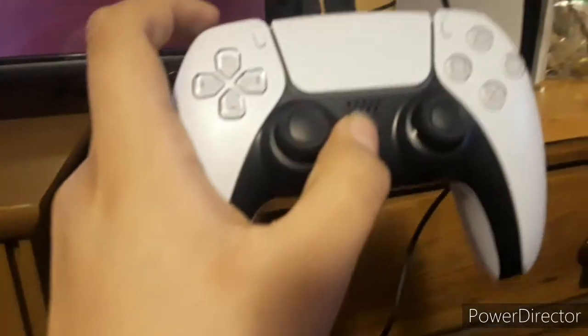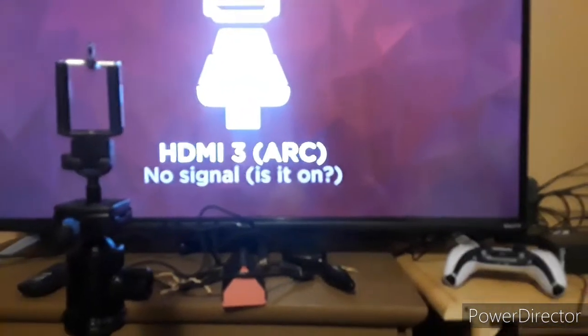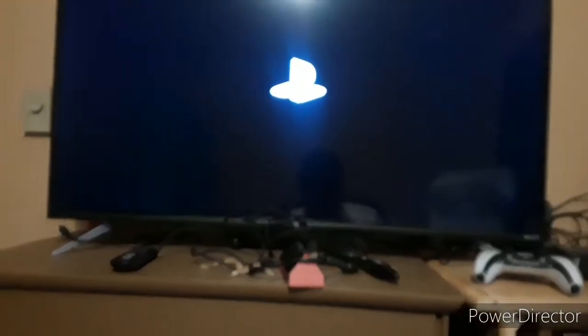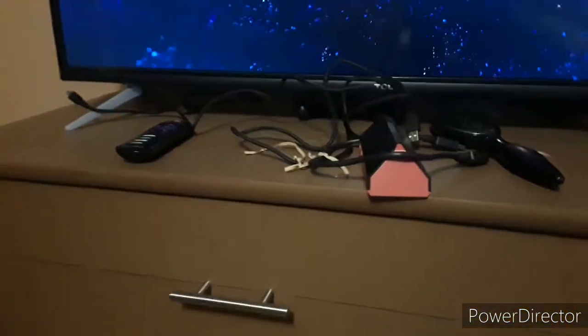Alright guys, so the PS5 was already set up, so let's try and turn on the console. What does it do? So this is how you press — you press the home button. Maybe not. Let's see where the turn-on button is... Oh, that's where it is. Guys, look at it. Oh my god — HDR! Yeah, update system software. Alright, we're gonna have to go through the setup again.